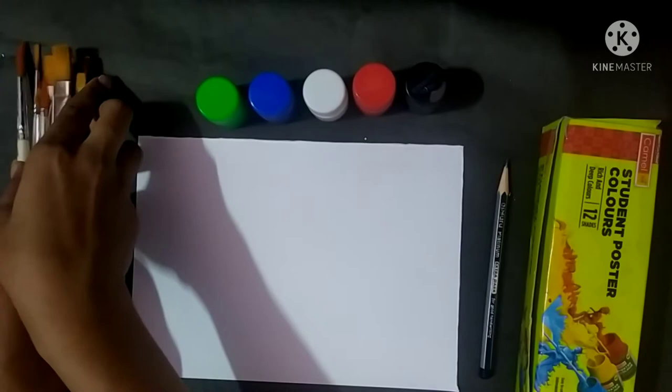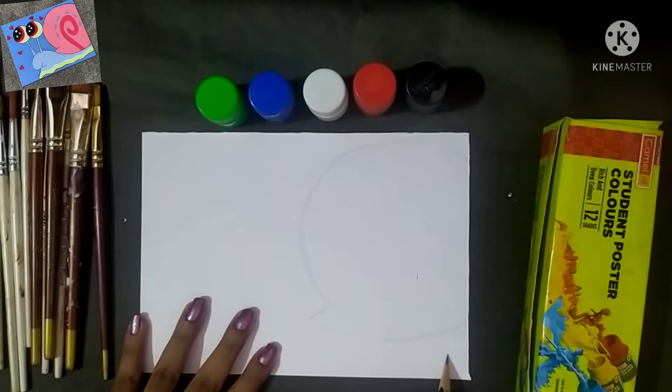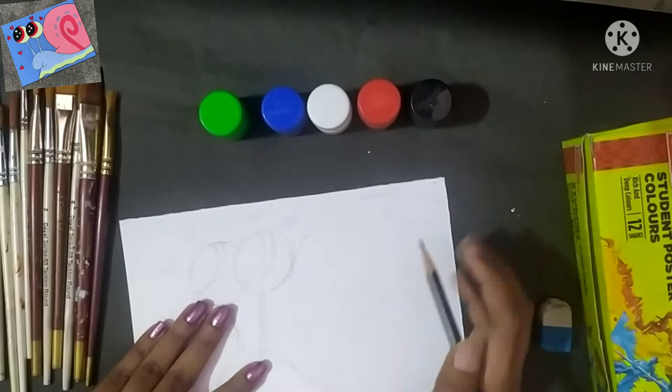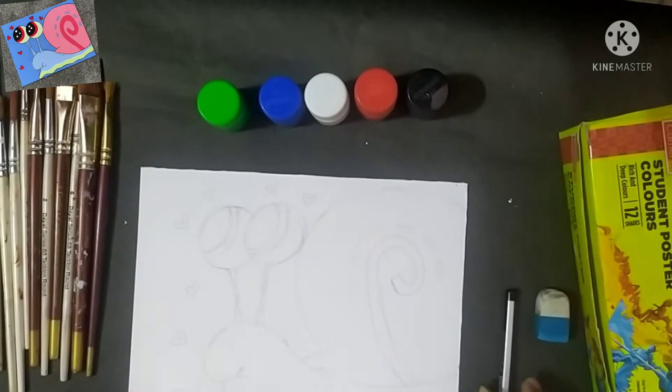So with painting, I will draw a rough sketch here. You don't need to draw a rough sketch, but if you are a beginner, you can draw a sketch — it will be better. So let's complete it quickly. This sketch is now complete.